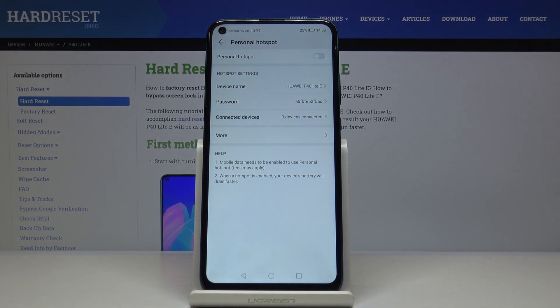Here you can smoothly activate it by tapping on Personal Hotspot. Give it a couple of seconds and that's it — now it's active and other devices can use your network.